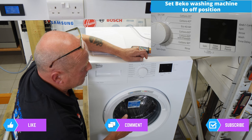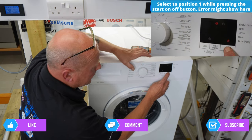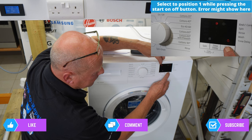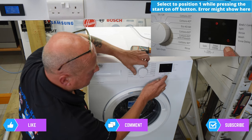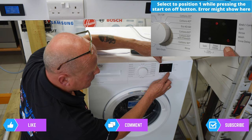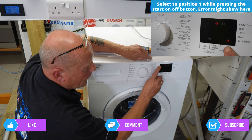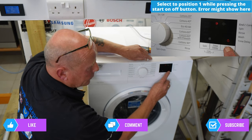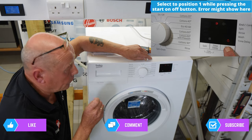Shut the door once the drum is empty, hold down the start/pause button while turning the dial to position one. You would normally see the 1200 light come on — as you can see, it didn't go into test mode that time, so we'll do it again. Press the start/pause button, turn the dial to position one. Now it has gone into test mode: the 1200 light came on, the time delay button light came on, you heard a click, and the door lock is locked. This means it's gone into diagnostic mode.